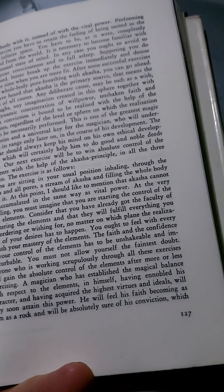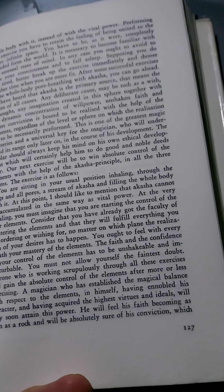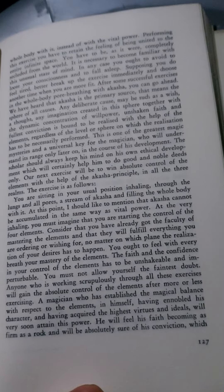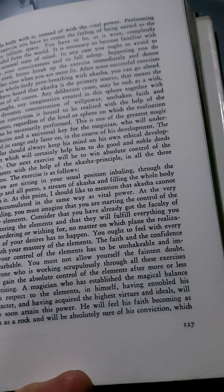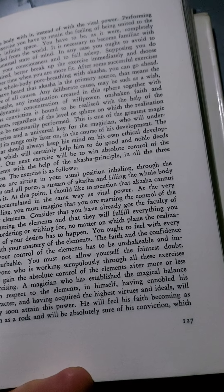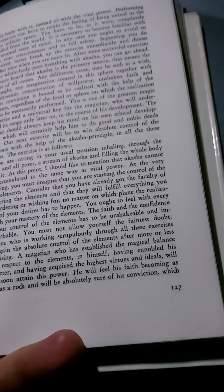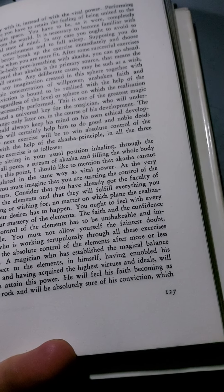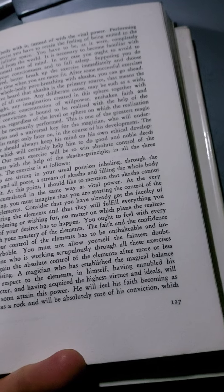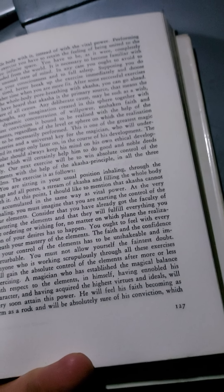You are sitting in your usual position, inhaling through the lungs and all pores, a stream of akasha and filling the whole body with it. At this point, I should like to mention that akasha cannot be accumulated in the same way as vital power. At the very inhaling, you must imagine that you are starting the control of the four elements. Consider that you have already got the faculty of mastering the elements, and that they will fulfil everything you are ordering or wishing for, no matter on which plane the realisation of your desires has to happen. You ought to fill with every breath your mastery of the elements. The faith and the confidence in your control of the elements has to be unshakable and imperturbable. You must not allow yourself the faintest doubt.